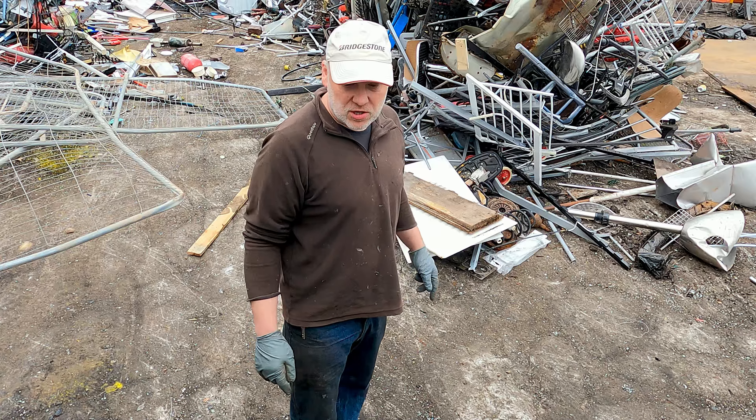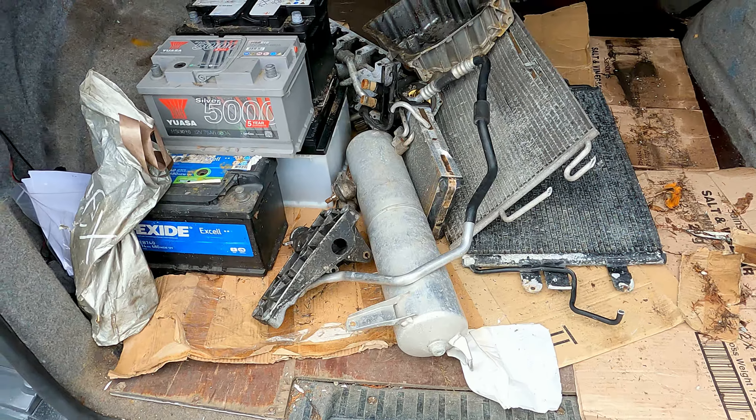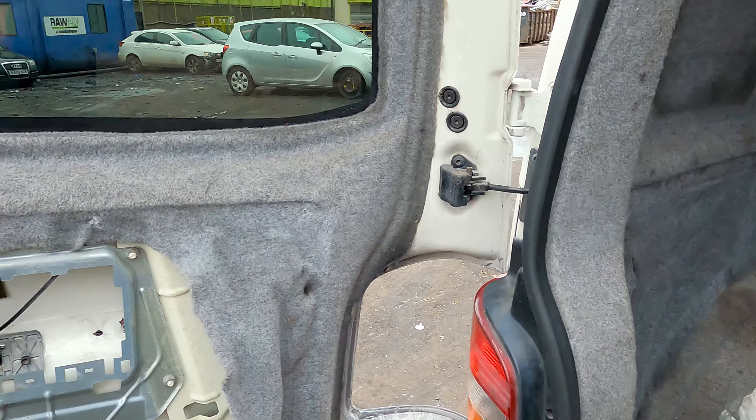So that's all the steel stuff out, let's have a look at what else we've got left. So batteries, aluminium - I'm interested in that Jag, let's go have a little nosey at the Jag.